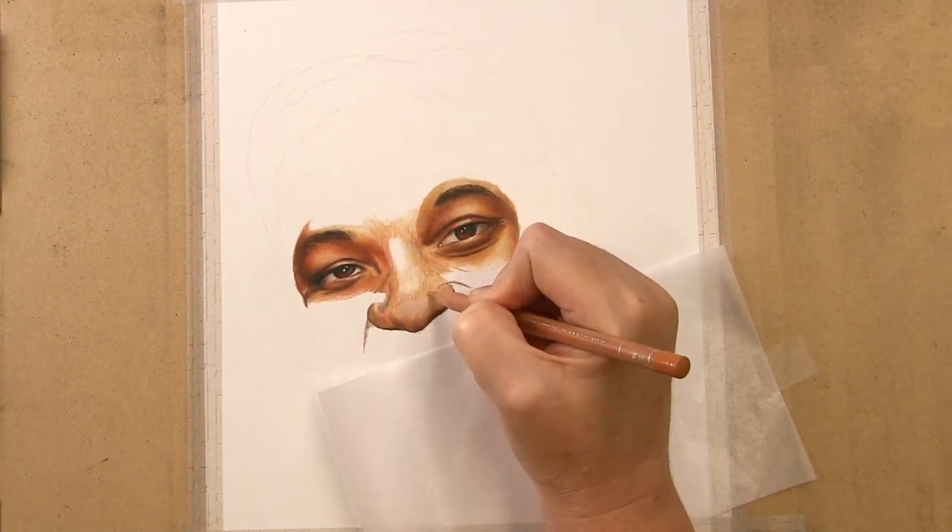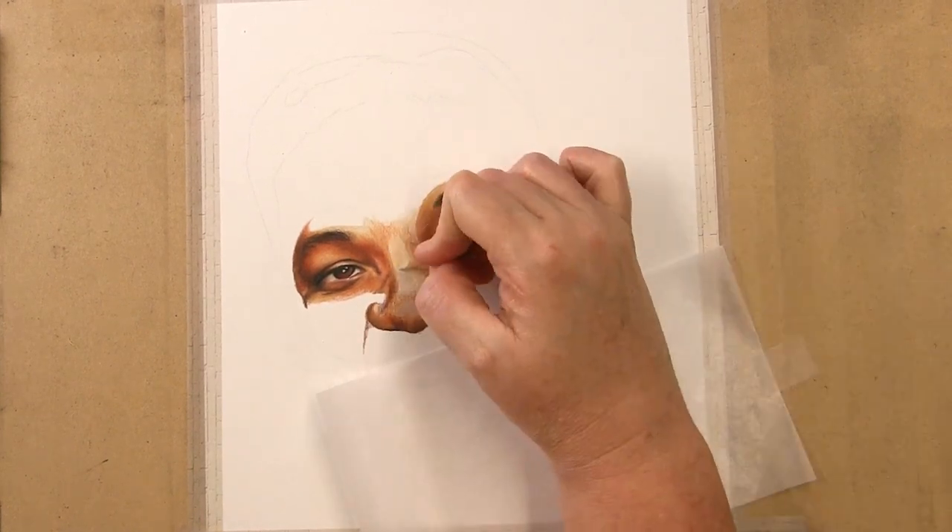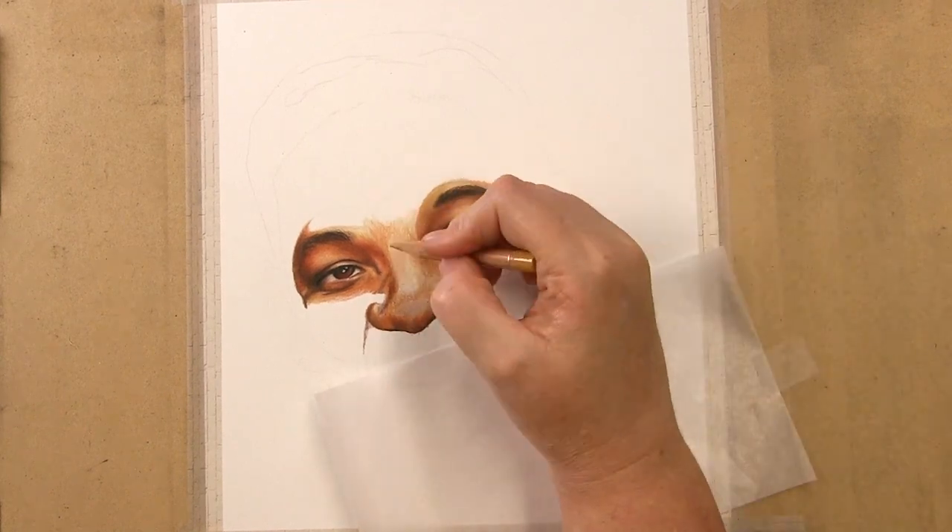My goals for this Will Smith tutorial were to learn to see the skin colors and proper layering techniques to avoid the plastic look. I'll go more into that shortly.